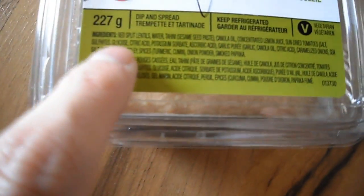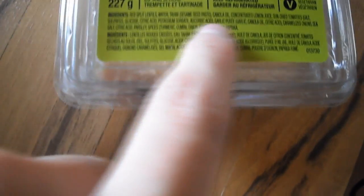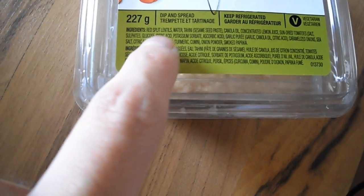If you look at the ingredients, you get red split lentils, tahini, some lemon juice, sun-dried tomatoes, and salt — and that includes sulfites, so if you have a sulfite sensitivity, just be careful about that.